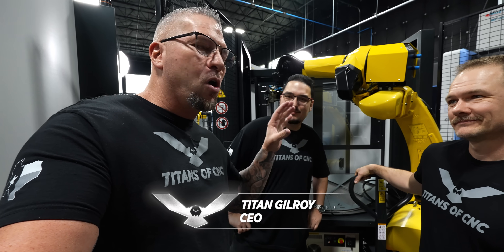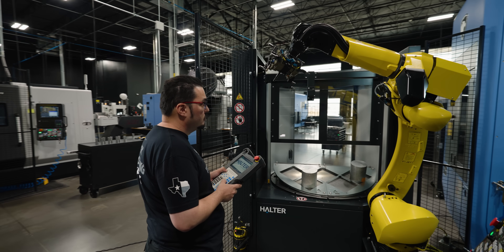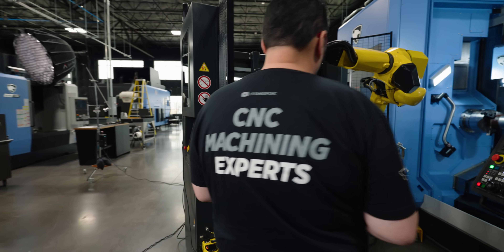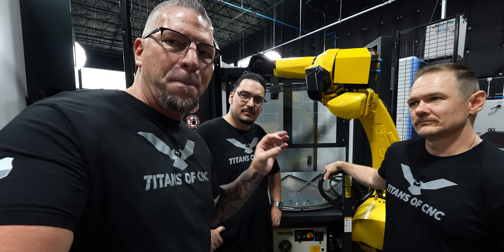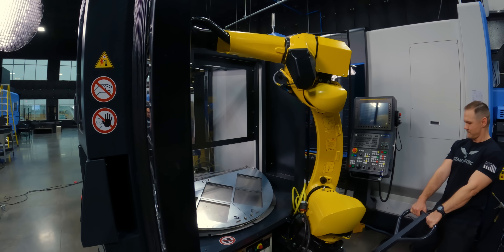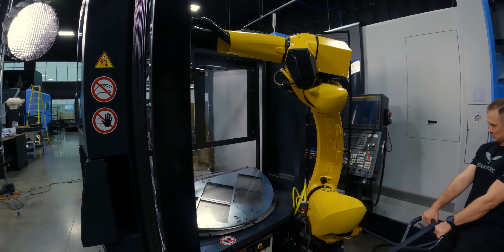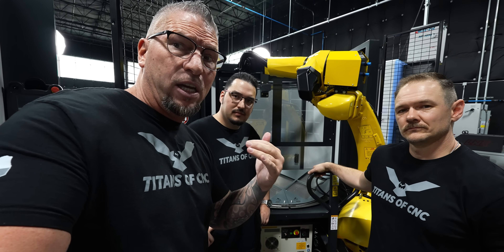So check this out, this is the Halter robot. It's a complete robotic automation cell and it is an absolute game changer, because now you can actually install robots on CNC machines in minutes and get them running — literally minutes. A lot of times when you see robots go into shops, it takes weeks and months to install one of these cells.